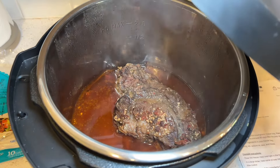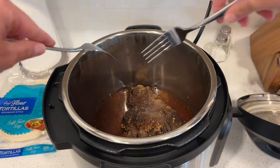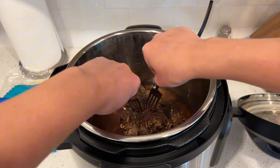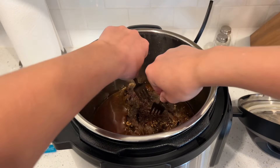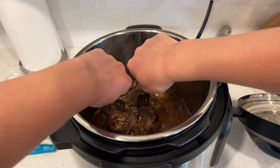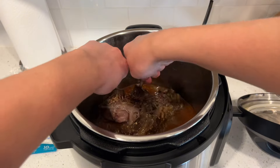After one hour of pressure cooking on high and 30 minutes of natural release, this is the end result for the Instapot version — it smells and looks delicious. I will recommend for this Instapot version that you chop the meat into small cubed sizes before cooking because, as you can tell, this was not as easy to pull apart like the Crock-Pot was. So 100% don't skip that step.